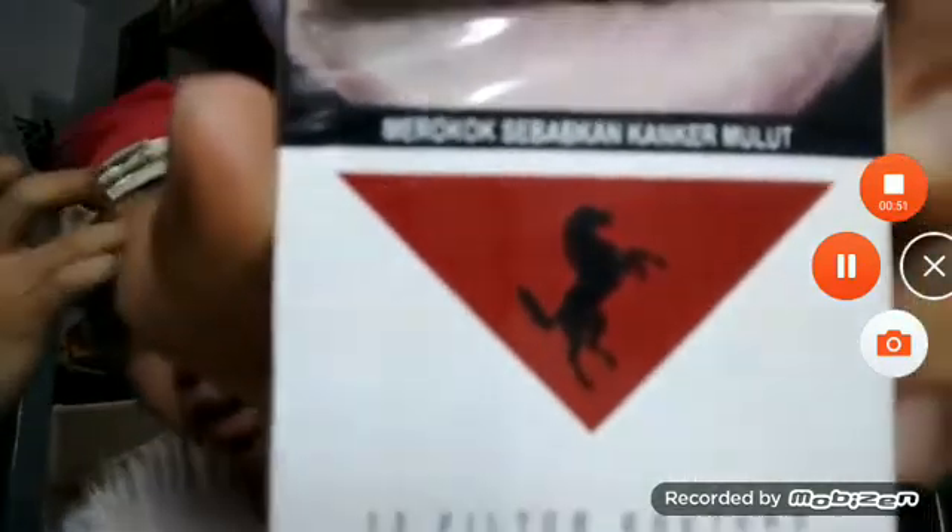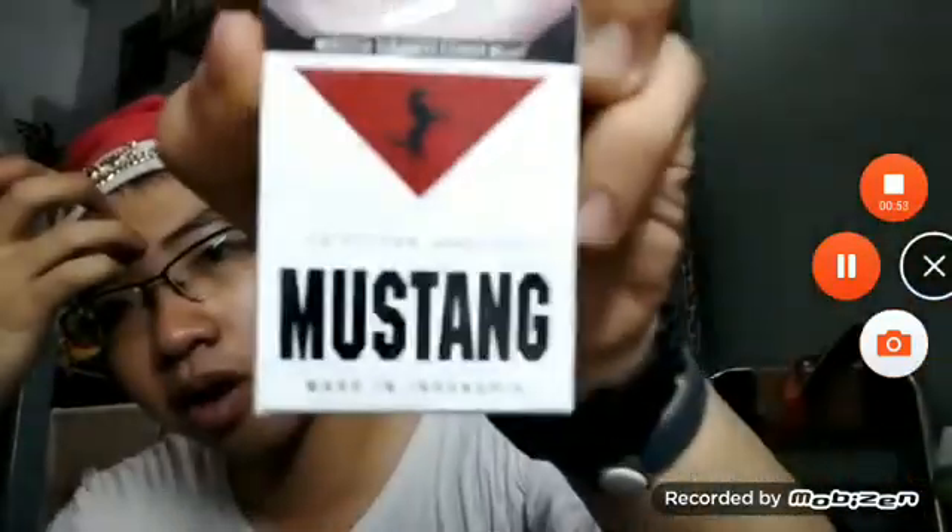From the pack design, I give this cigarette six out of ten, because it's pretty standard — just a white background and a dark horse inside a downward-pointing triangle. The dark horse itself is cool, but the pack overall is pretty standard.